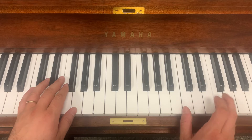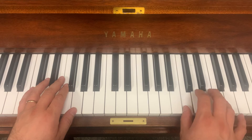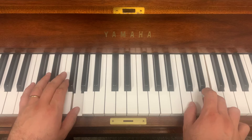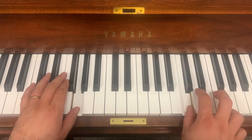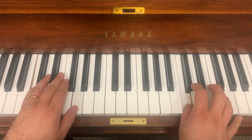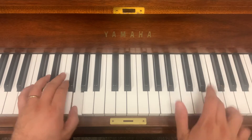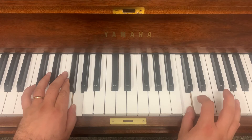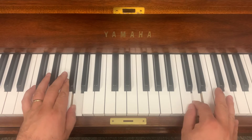Let's play it together, starting on Fa. Ready, in. Fa, Fa Me Do, Re I Do.